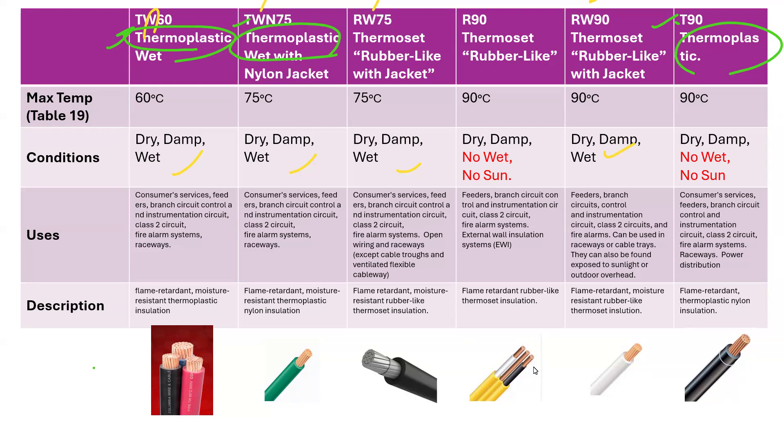It's thermoset, and thermoset is a rubber-like substance. So all of these ones start with an R — RW75, R90, RW90. You notice there's no W in the middle one, R90, so it cannot be used in the wet and cannot be used in the sun either. Just like T90 is thermoplastic and cannot be used in wet or in sun. But the R means it's rubber-like — it's not actually rubber, it's called thermoset. So the T's are thermoplastic, the R's are thermoset.